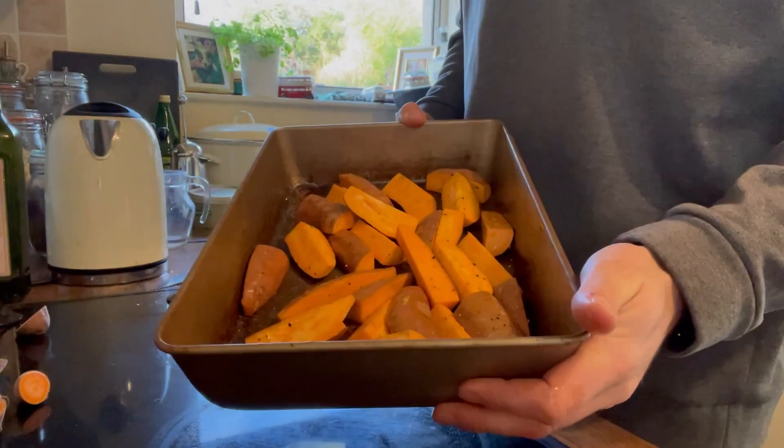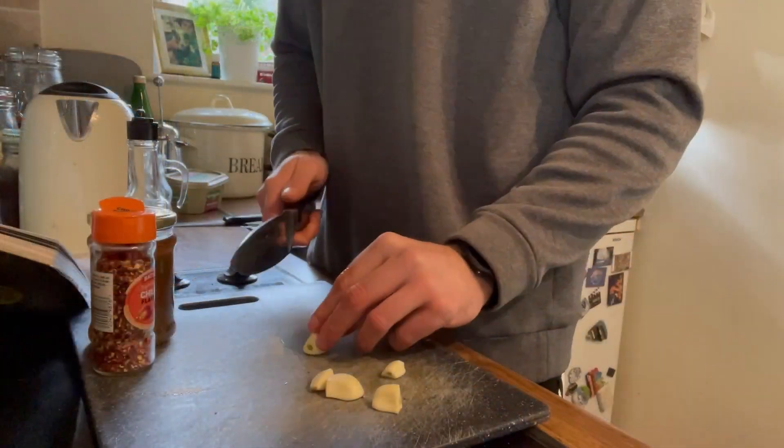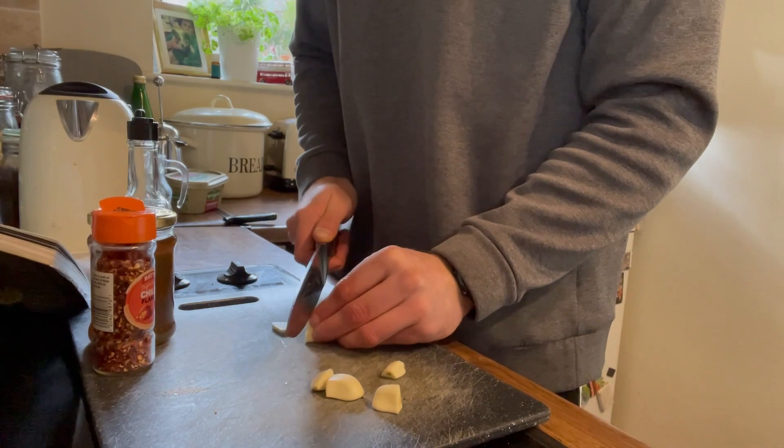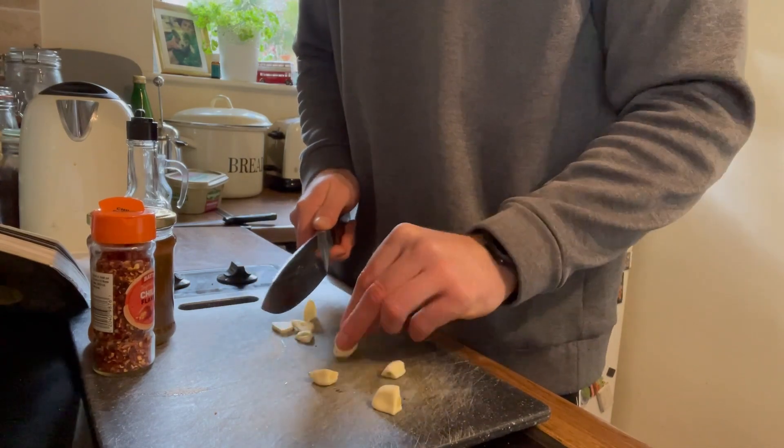Pop them into the oven for an hour. So while our sweet potatoes are now in the oven, we're going to get prepped for a sticky teriyaki sauce. There's the little dog in the background if anyone spotted him!